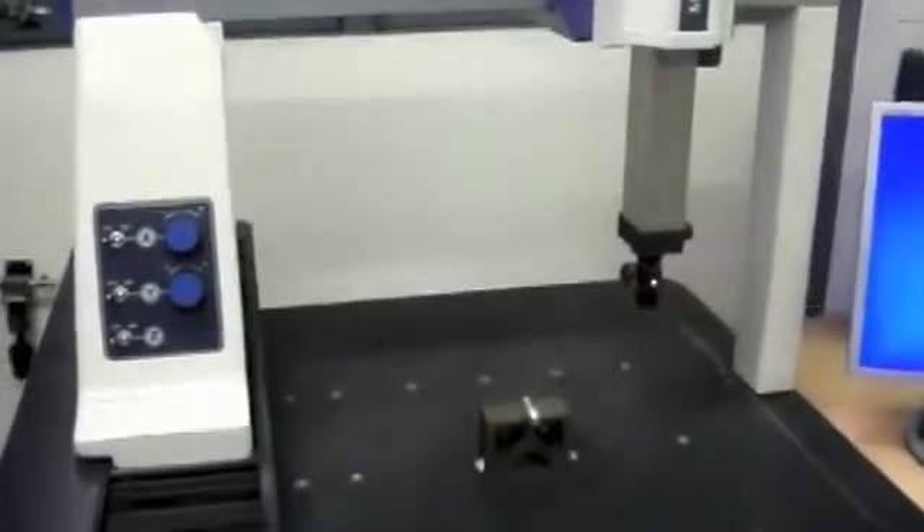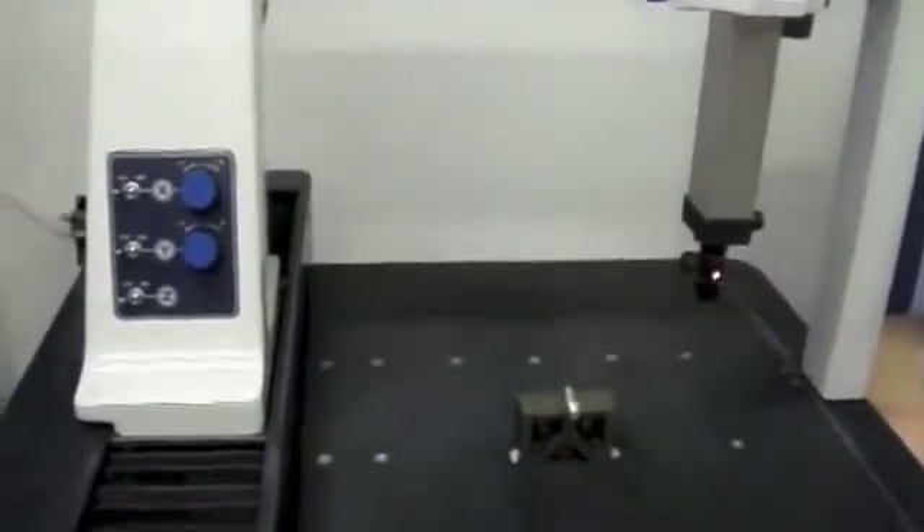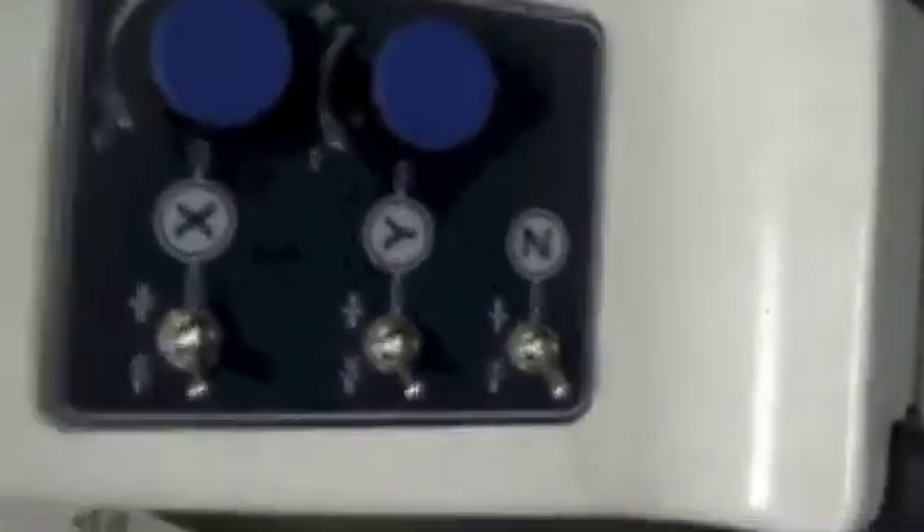This is a short video of the CMM Mituotoyo machine at Sheffield Engineering Centre. Currently the X, Y and Z axes are locked so none of the machine moves. If we unlock them we can travel in the Y direction, the X direction, and the Z direction. Let's lock them off for now — so that's now staying still.